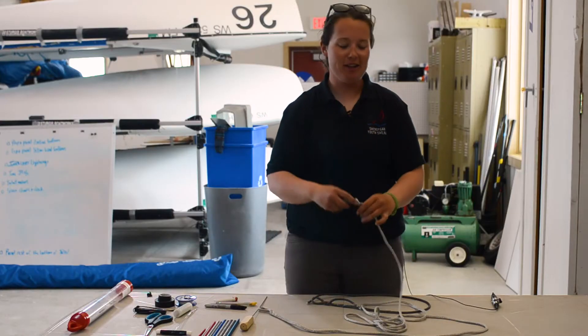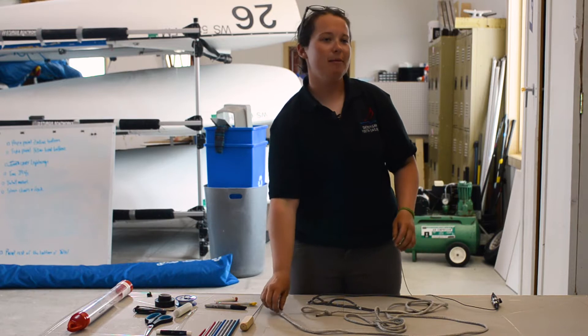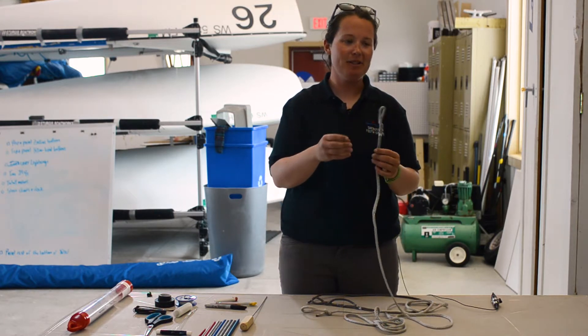Hey Blockheads, I'm Whitney Kent here in Sheboygan, Wisconsin at the Sheboygan Youth Sailing Center. Everybody learns at a young age how to tie a bowline, and we're going to talk about why it can be better to tie an eye splice at the end of your line to make a loop instead.